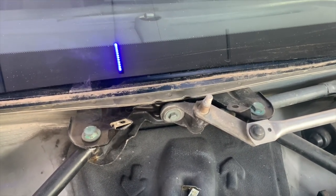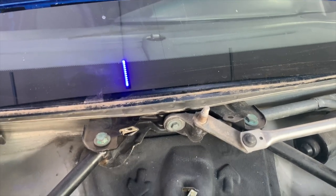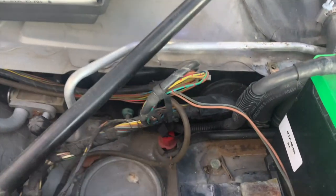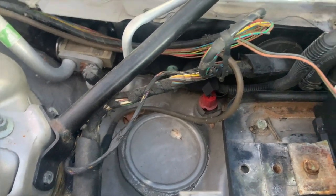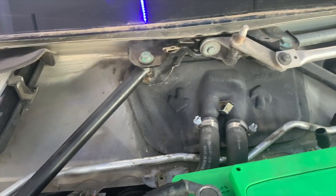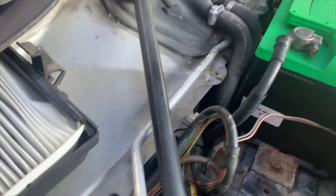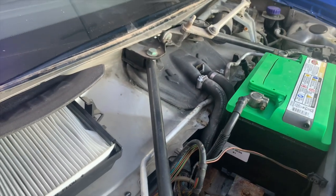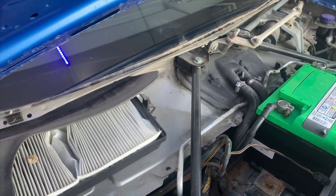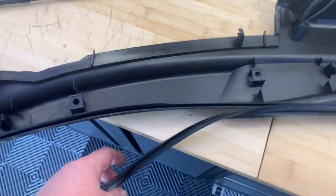Once you take the bolts out, in order to release the arms you just have to pull them forwards and they drop straight off. The only other thing to note is there's a wiring harness down here that plugs into the front of the trim, and also a rubber hose for the wiper wash that goes across the front of the trim. That was really straightforward to take out — two or three minutes, super easy, no real risk of breaking anything.